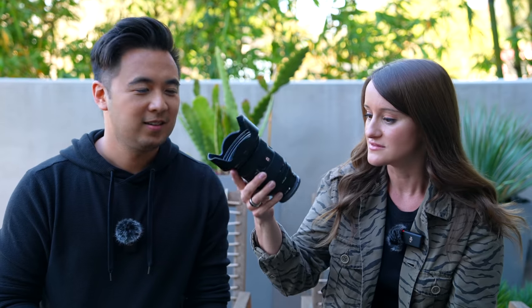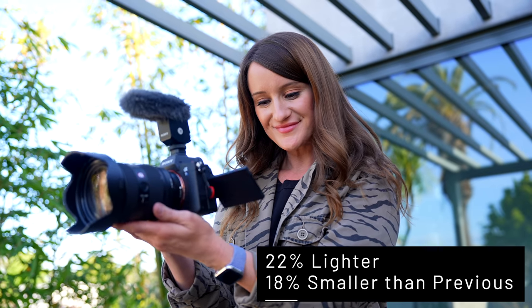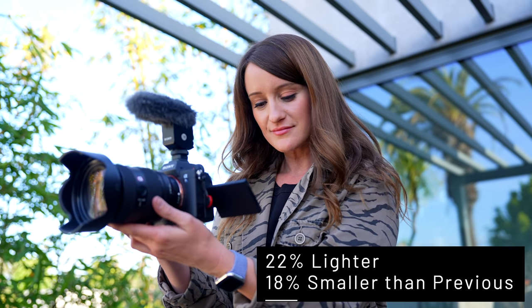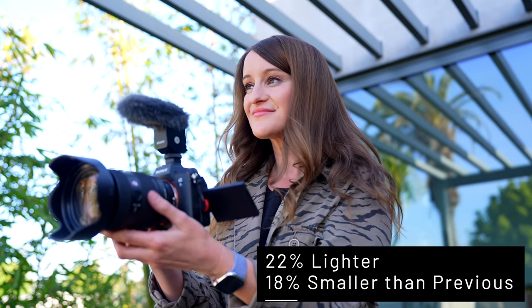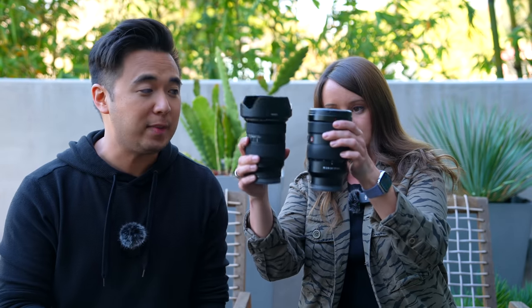This is so light — noticeably different, right? It really is noticeably different, especially when you're vlogging. Sometimes I vlog with the 16-35 or the 24-70 because it's just the most versatile lens. What you're holding on your left hand is the original 24-70 G Master lens — a great lens. The only downside with the original is that it's a little bit of a thick boy, it's pretty heavy.